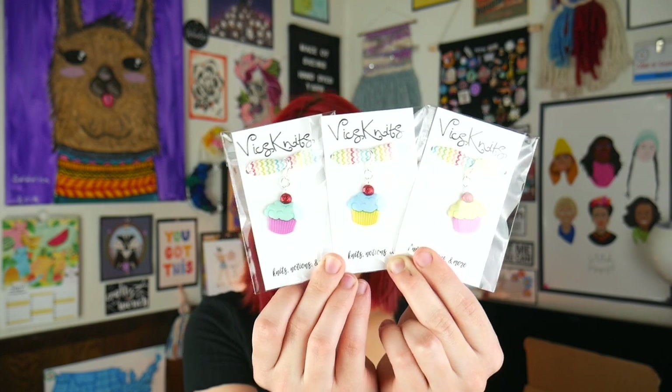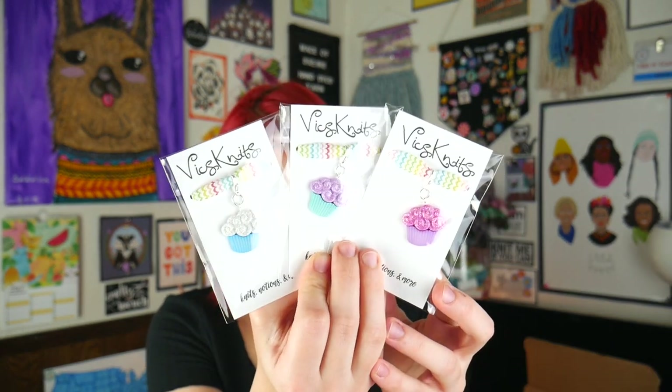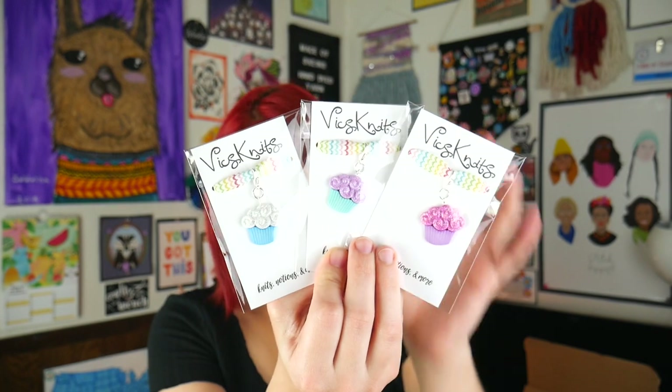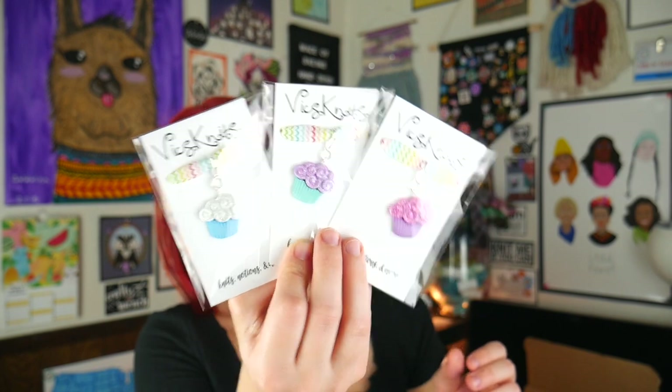You either get one of the cherry-topped ones or one of the others. The icing on three of them and the cherry on the others do have glitter in them, but Vicky from Vick's Knits is a genius — she set the glitter, so there's not going to be any glitter falling off on your project. You'll be getting one chosen at random, but you really can't go wrong with any of these because they are all so cute.